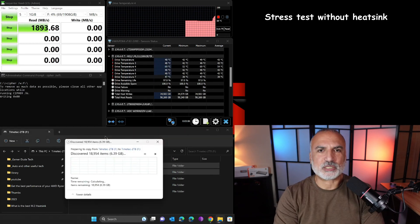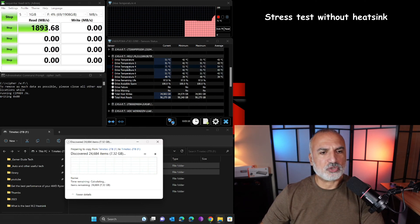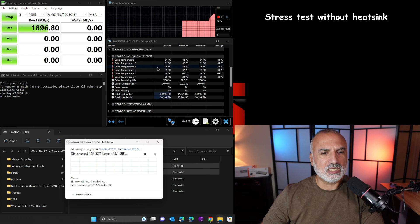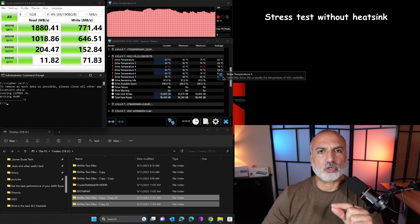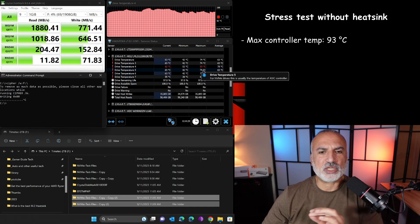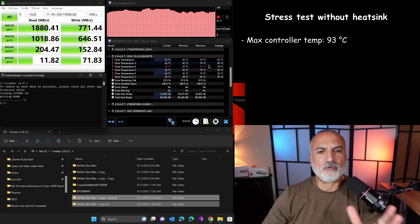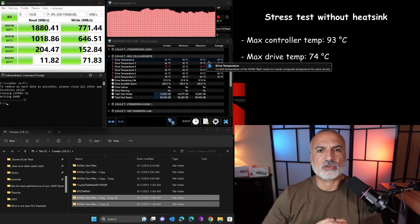The three stress test programs are now running together. You can see the controller temperature going up — it's at 73 degrees and climbing. The test has finished. The maximum temperature the controller reached was 93 degrees Celsius, which is very high, and the maximum overall drive temperature was 74 degrees Celsius, also considered high.